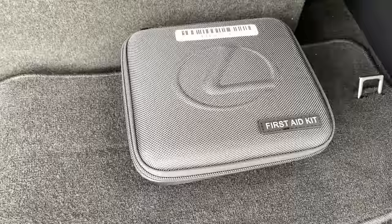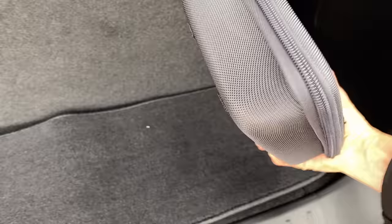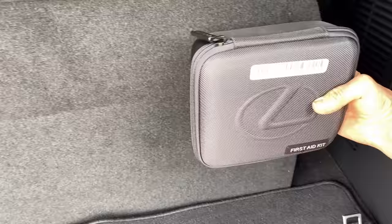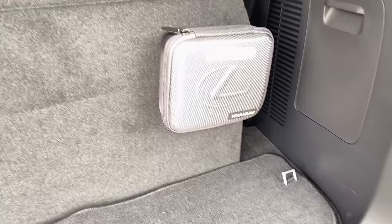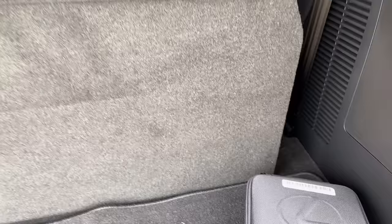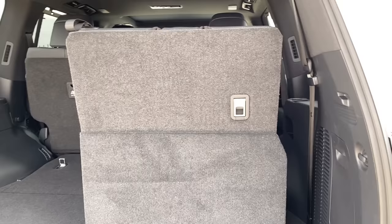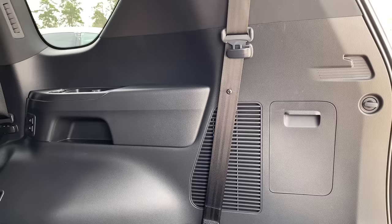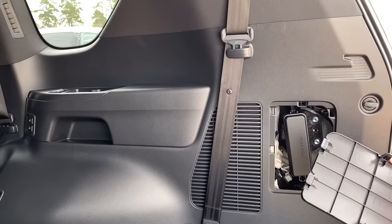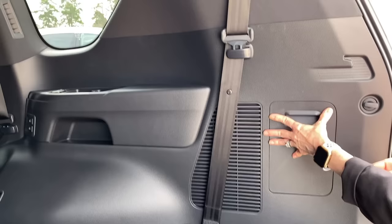Your LX should also have a first-aid kit in the back — it's the new hard-shell case. Some kits have Velcro on the back; they connect well to seat backs, though you may prefer to store it elsewhere to protect the fabric. On the right-hand side of the cargo area is a door that looks like a storage cubby but is actually a fuse box. If you open it, hook the lower tabs in first before snapping it back.